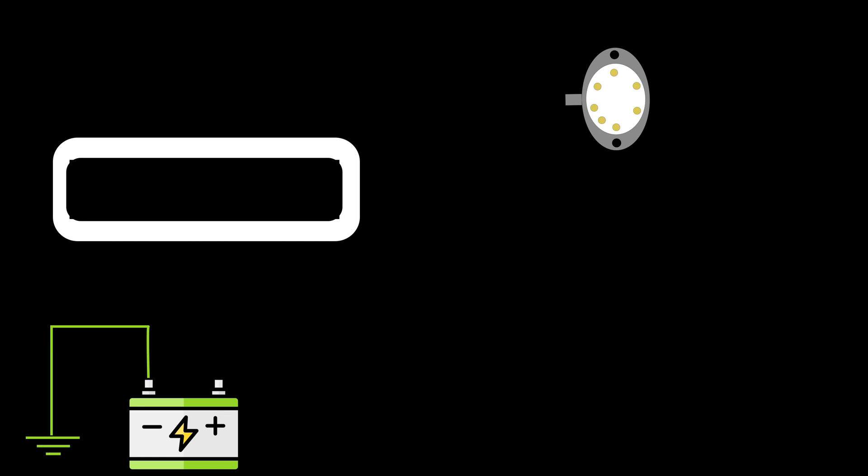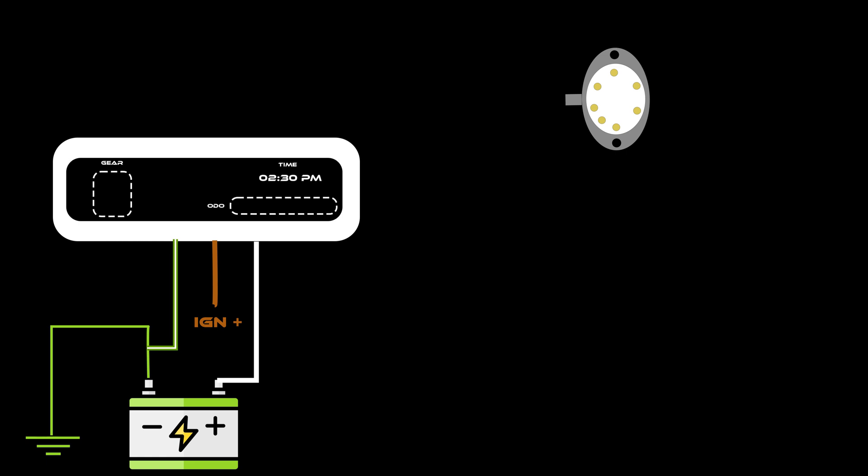Connect the white wire to the constant positive source. The brown wire from the display has to be connected to the ignition positive. The rest of the wires will be connected to the gear sensor.